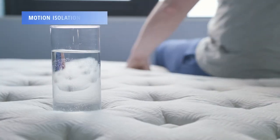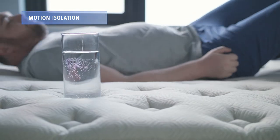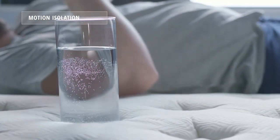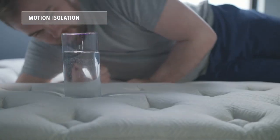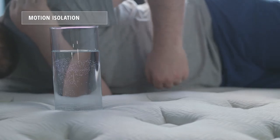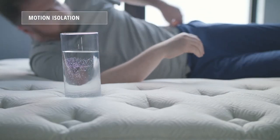To assess motion isolation, we put our heavyweight sleeper Neel on one side of the bed and a glass filled with water on the other. As you can see, when Neel moves around, there is some movement in the water in the glass due to the fact that this is a bouncier mattress, but the two layers of foam on top do help absorb some motion.